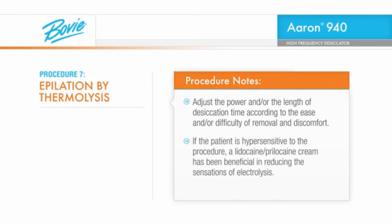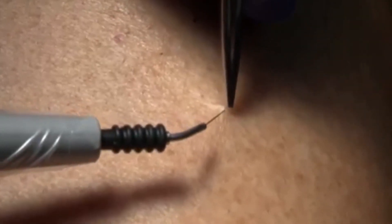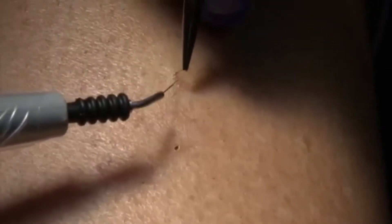If the patient is hypersensitive to the procedure, a lidocaine-prilocaine cream has been beneficial in reducing the sensations of electrolysis. Insert the epilation needle into a test follicle in the area you will be treating. Your patient should feel no pain or minimal discomfort with a proper insertion. Insert fully to the depth of the hair at the angle of the hair growth, being careful not to pierce the follicle.